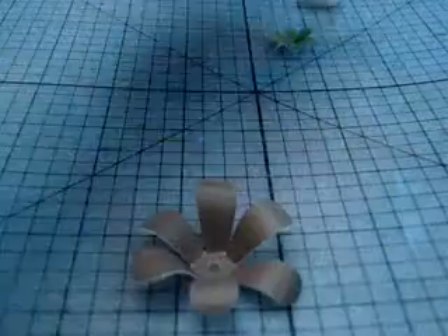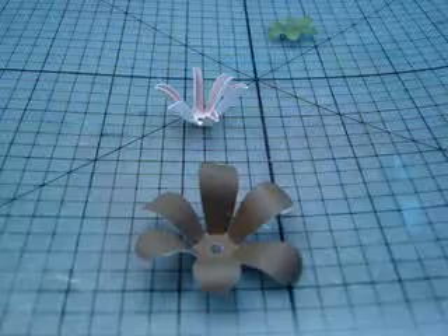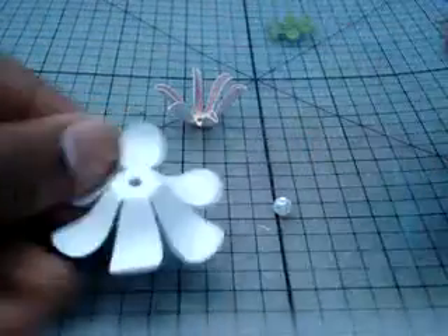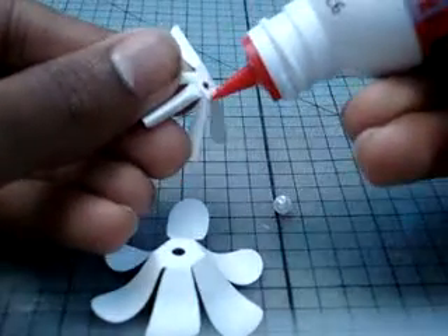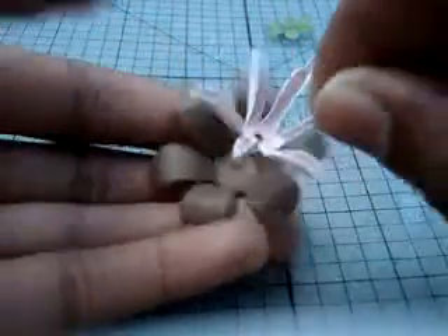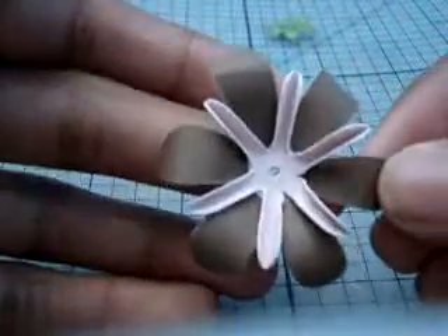Next is the glue-in. Now, with these, it has a hole in the center. So when gluing, just be careful that you don't glue everywhere. You're going to glue the bottom of the middle flower. Once you glue the bottom, you're going to glue it to here, and kind of offset the petals so they're not all the same way. Just like that.